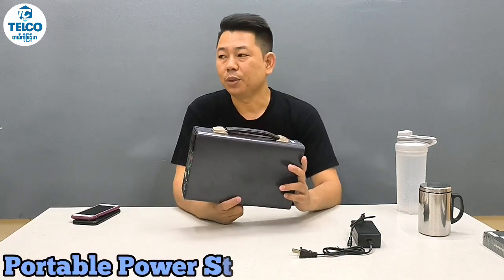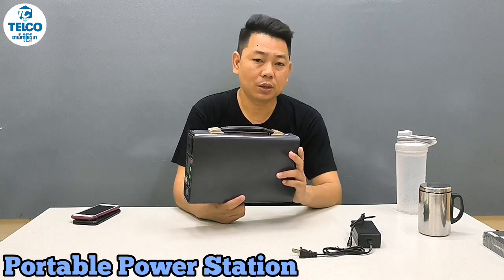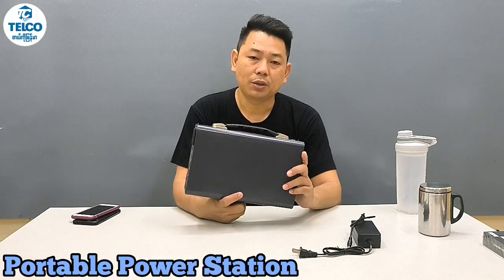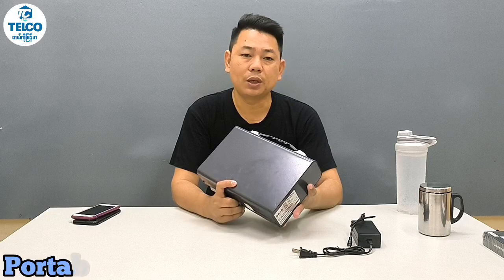How are you? I am going to show you how to use the power station. I am going to show you how to use the power station, and the first thing we look at is the first thing.